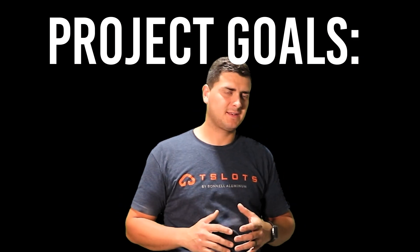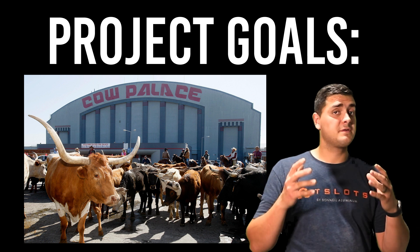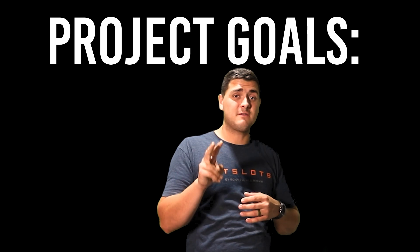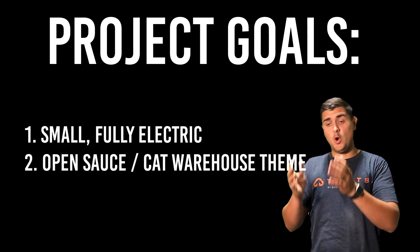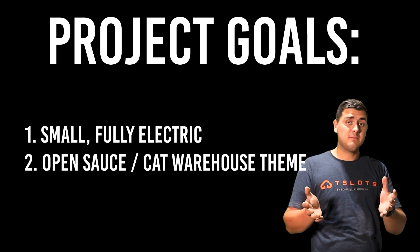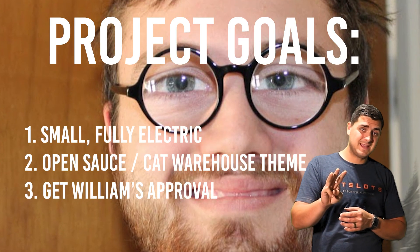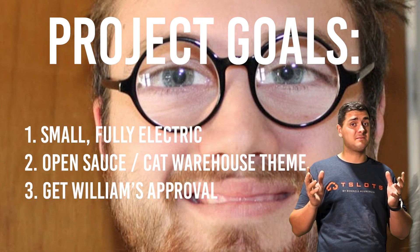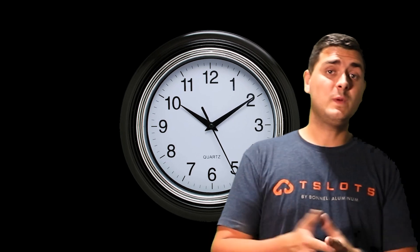Goals for the project: the event's going to be inside a place called the Cow Palace — all indoors — so it needs to be fully electric and small so you can weave in and out of crowds. Number two, because I'm building it for OpenSauce, William Osmond's event, I want it to have a cat warehouse slash OpenSauce kind of vibe. Number three, I want William Osmond to see it and approve. That might be the hardest part because there's no guarantee I'll even see him. That's why I decided to make this mini electric chariot pulled by a tiger, and I only have two weeks to get this done.